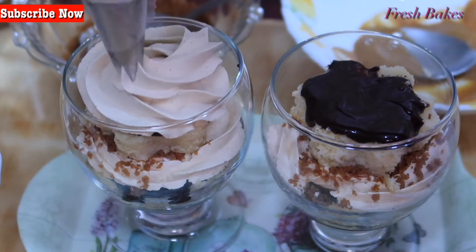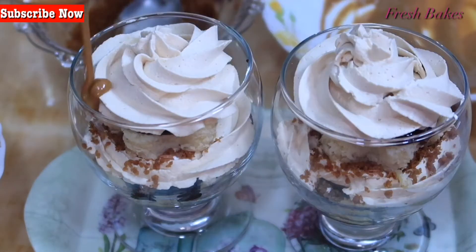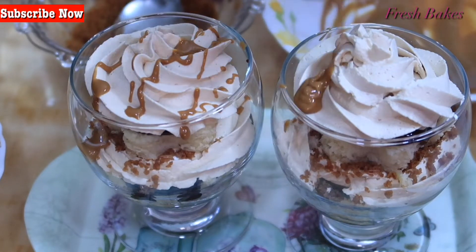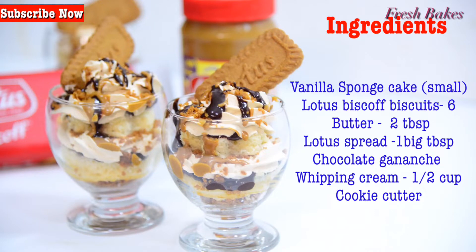This is a simple recipe and a sweet dish. We are ready to start. This is a mini treat, so we need a small glass and a bowl.